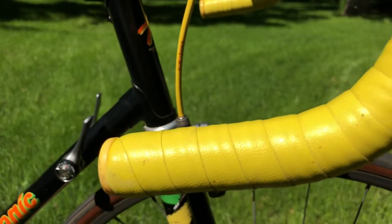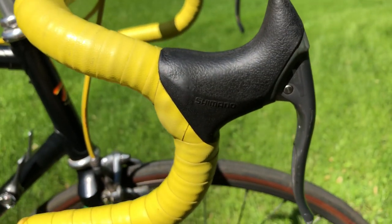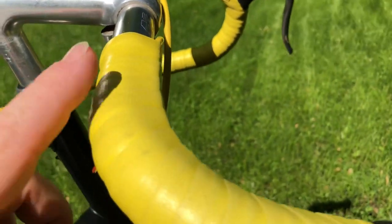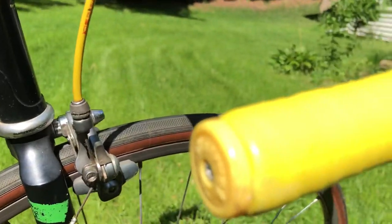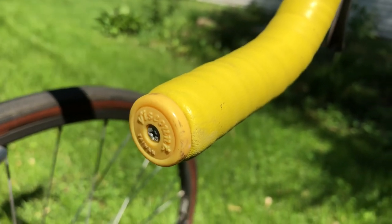This bike is actually in really nice shape overall. In fact, it's very unique in that it has the original vinyl handlebar wrap, just as it came out of the box. I see very few of these — the four thousands and five thousands — with the original vinyl.